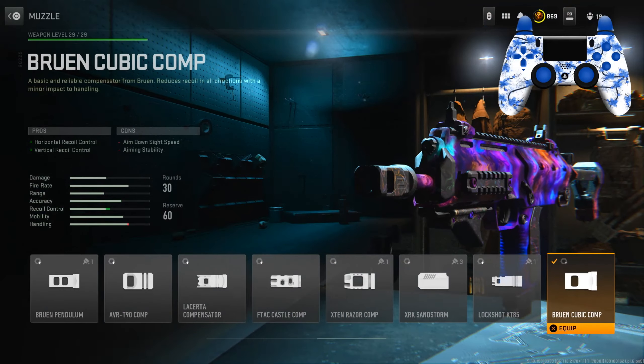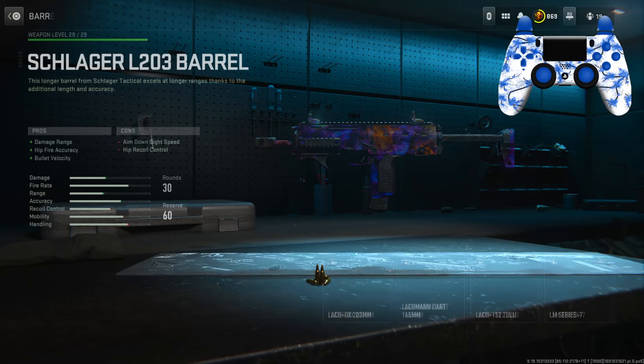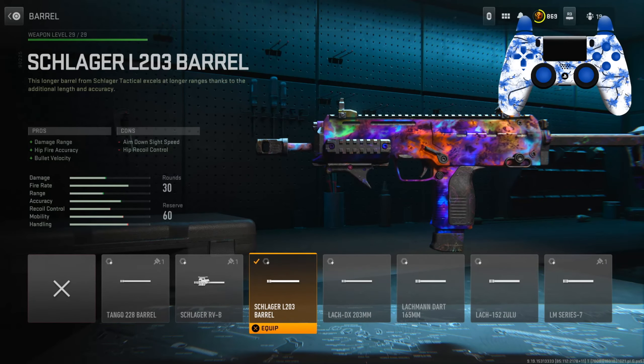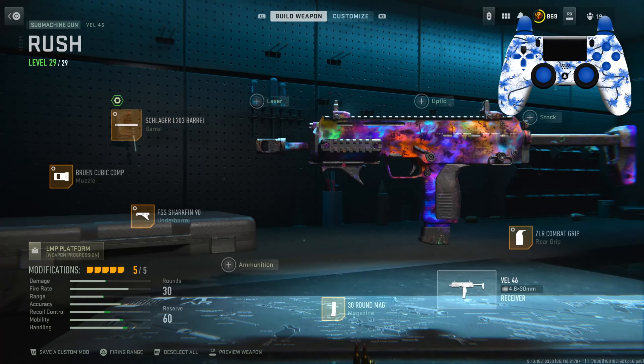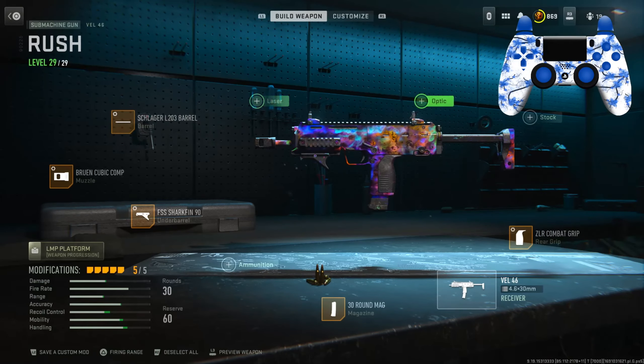For the muzzle I have the Brewing Cupid Comp for horizontal and vertical recoil control. Tuning on this: left slider is negative 0.62, bottom slider is 0.27. For the barrel I have the Slogger L203 for damage range, fire accuracy, and bullet velocity. Tuning: left slider is 0.39, bottom slider is negative 0.28.